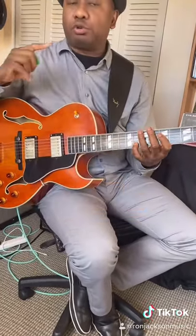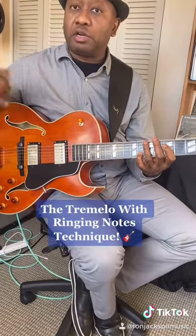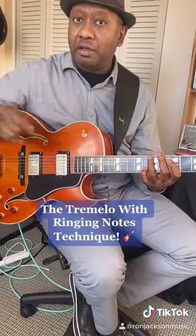So those are some tremolo techniques with ringing notes that you could actually use to spice up your playing. Thank you very much.